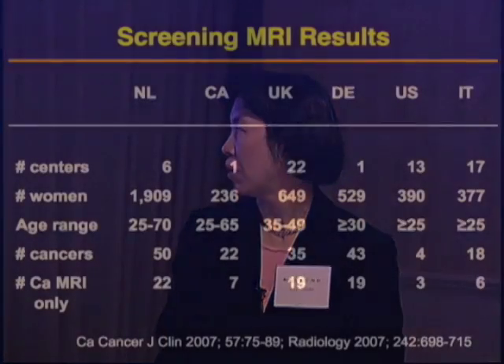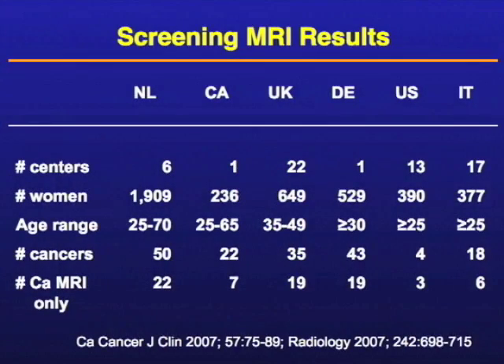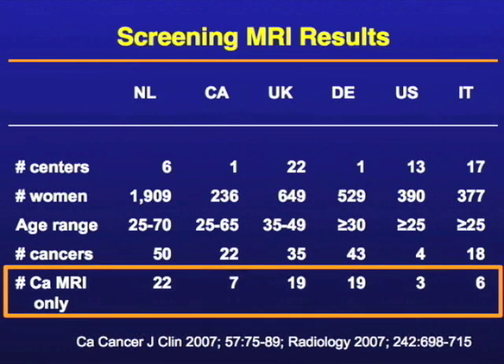The reason is, these are some screening MRI results across different countries — Netherlands, Canada, UK, Denmark, US, Italy. In every study, there have been some cancers that have been seen only on MRI.